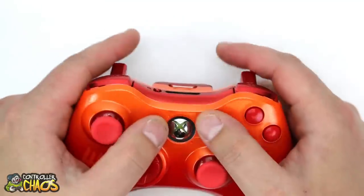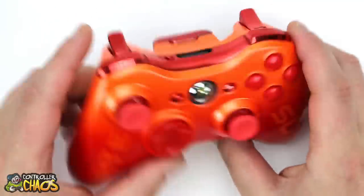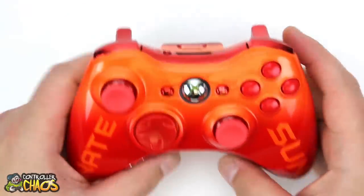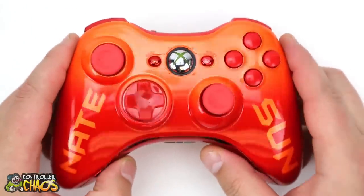All red options: red D-pad, thumbsticks, chrome red start and back, red ABXY buttons, chrome bumpers and triggers. He even opted for a chrome red battery pack as well. We can see the mod button on there — Nate's got some rapid fire, possibly even the master mod as well. This thing turned out really sick.